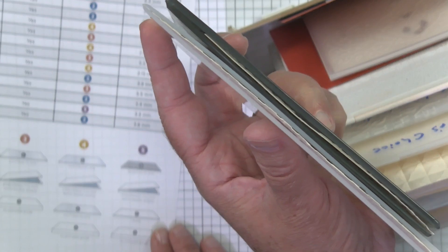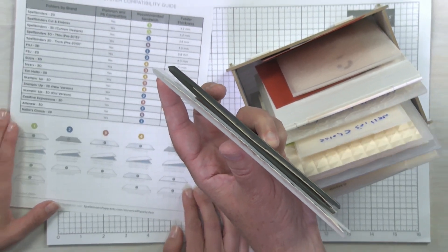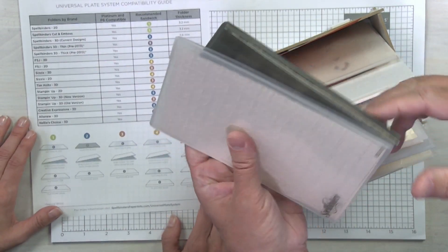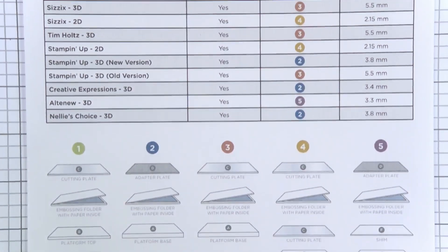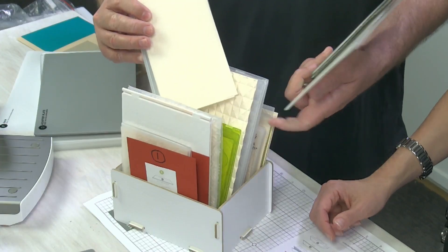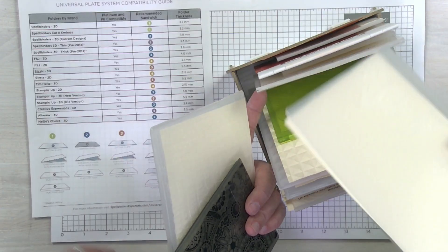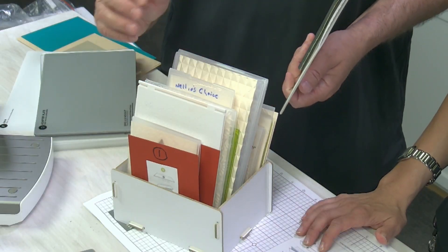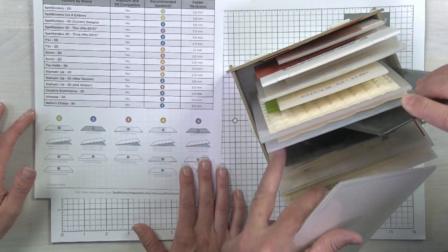Some differences are nuanced but still matter for building your sandwich. It's really important to know which embossing folders you have. For example, on the Nelly's Choice folder, I wrote the brand name on it with a Sharpie because not all manufacturers put their name on the folder itself. So when you take it out of the package, identify what it is, what manufacturer made it, and whether it's 2D or 3D.